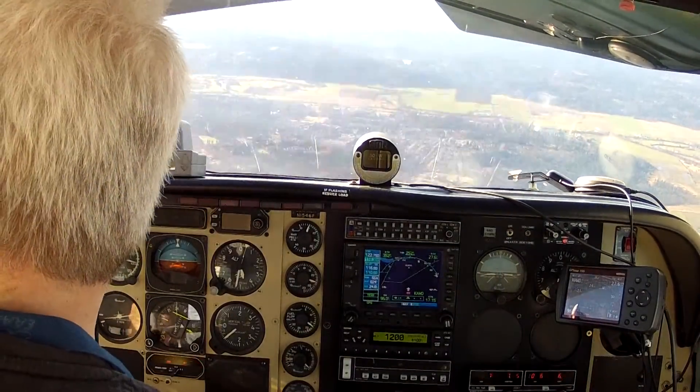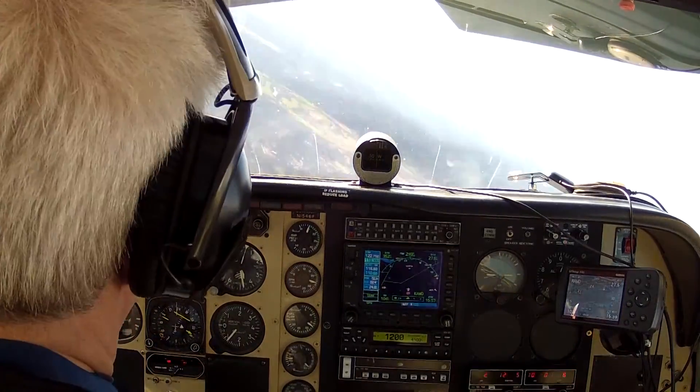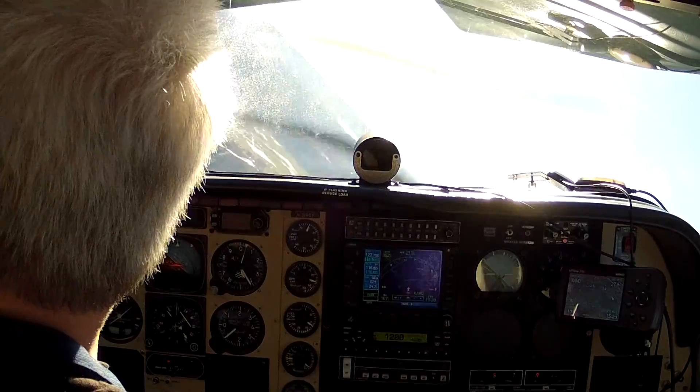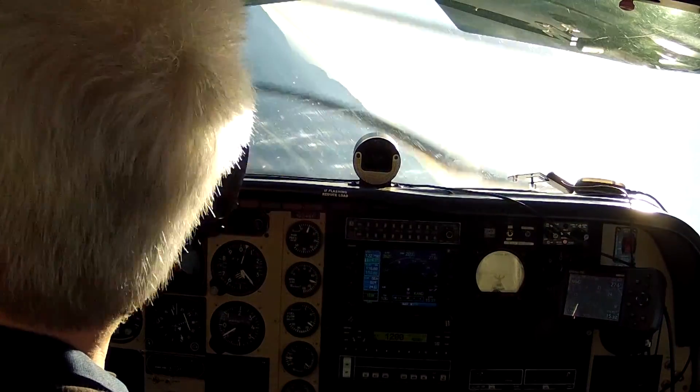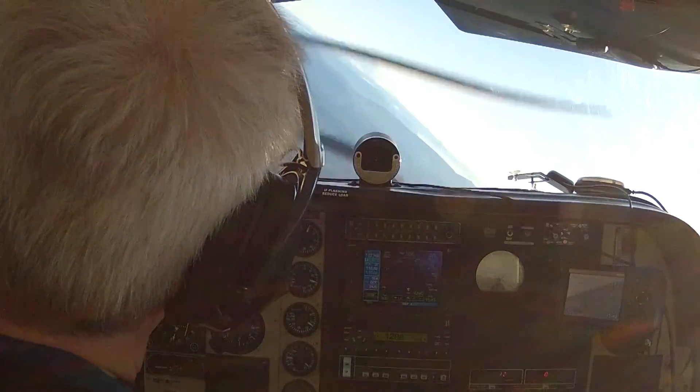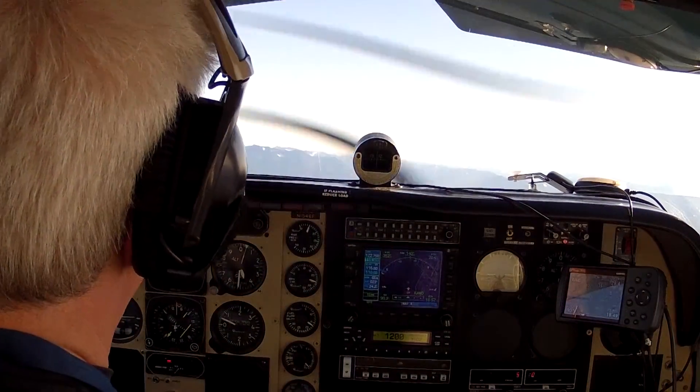Don't be in a hurry to roll the wings level. It's a pretty benign maneuver as long as you stop the stall. Just reduce that angle of attack first, then worry about the bank. We're back at 45 knots.